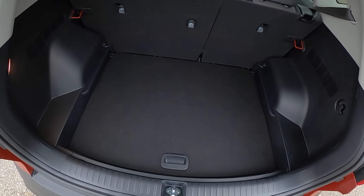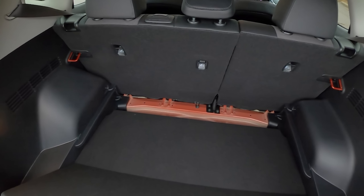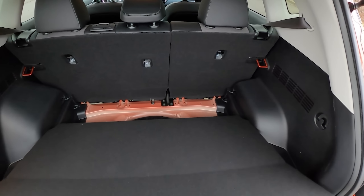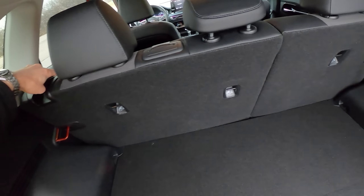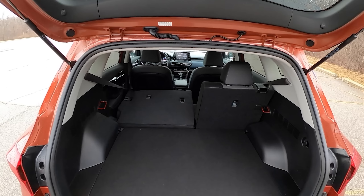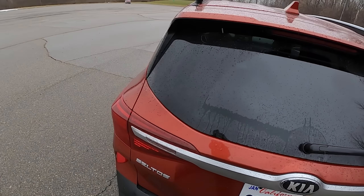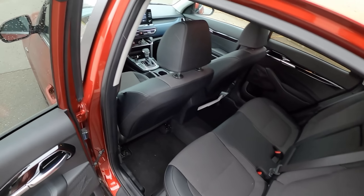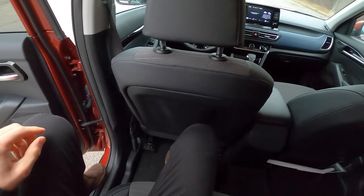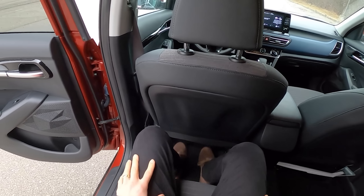There's a low loading height and you can raise the floor if you want — spare tire underneath. You can place it on the top level so that it matches with the seats as you fold those down. Lots of cargo capacity — well done, Kia. Lots of headroom in the back seat, it's all pretty roomy in the Seltos. I even have some space underneath the front seats to put my feet.